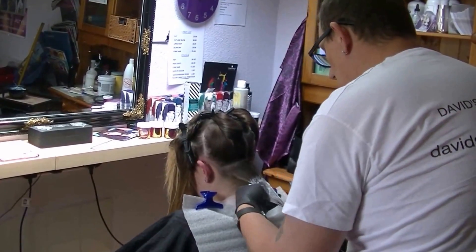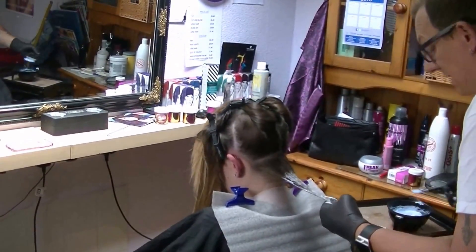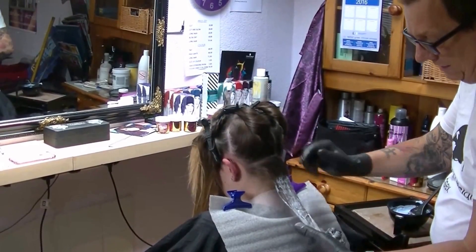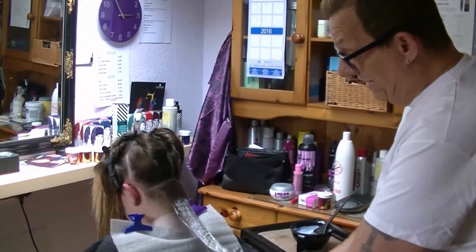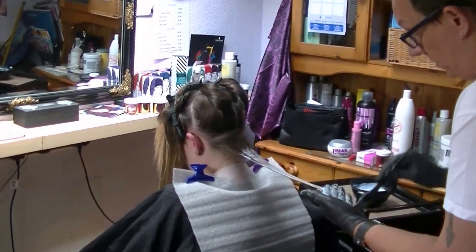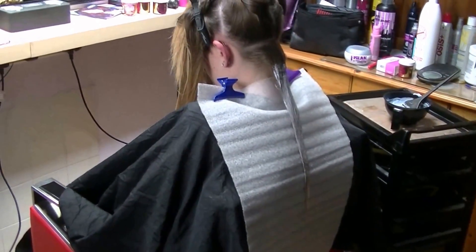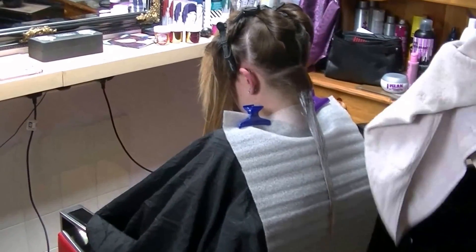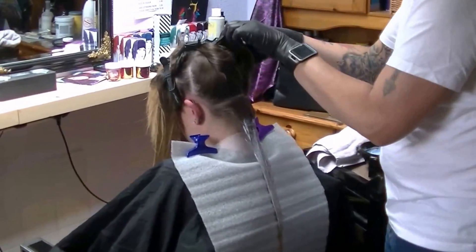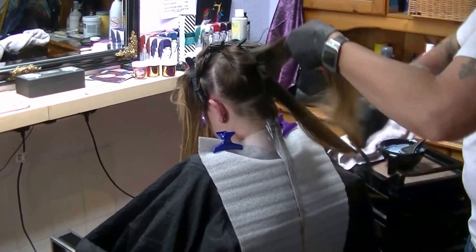The reason for leaving a gap from the scalp is that the heat from the scalp activates the bleach quicker, so you'd get a very light band near the roots while the ends take longer to process — you'd end up with really blonde roots and not-so-blonde ends. I wipe my hands between every section and try to work in as neat a section as possible.